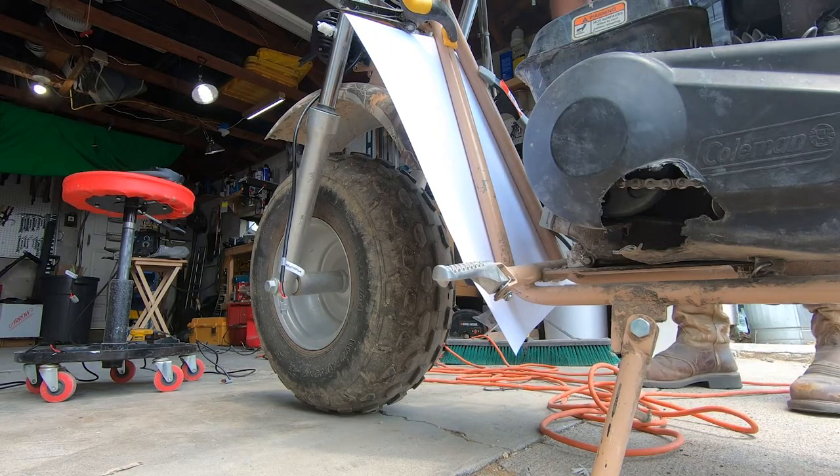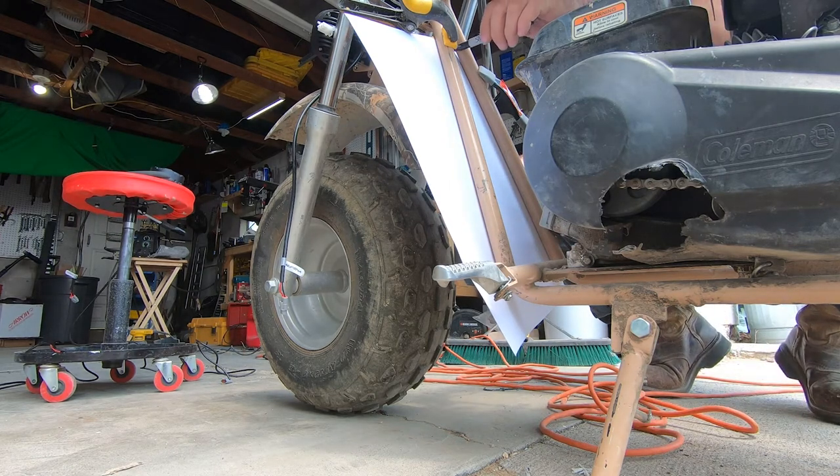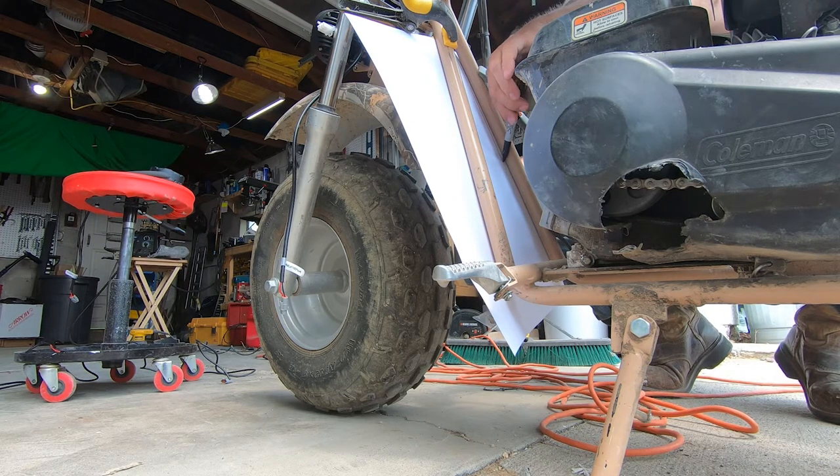I decided I'd make a mount near the charging coil location. To protect it, I wanted to make a guard to keep the elements off of it. To do this, I made a pattern with one of our old monster truck posters and transferred that to an old aluminum street sign.